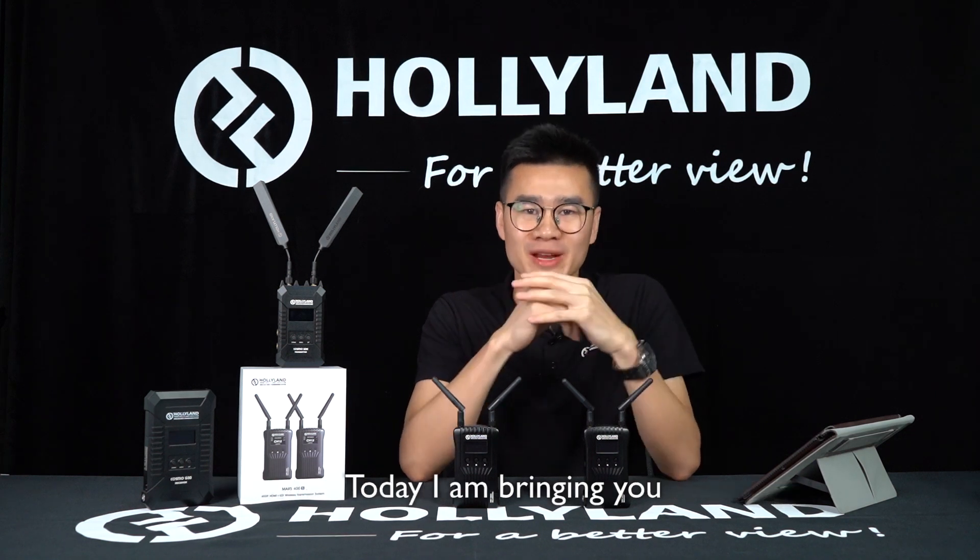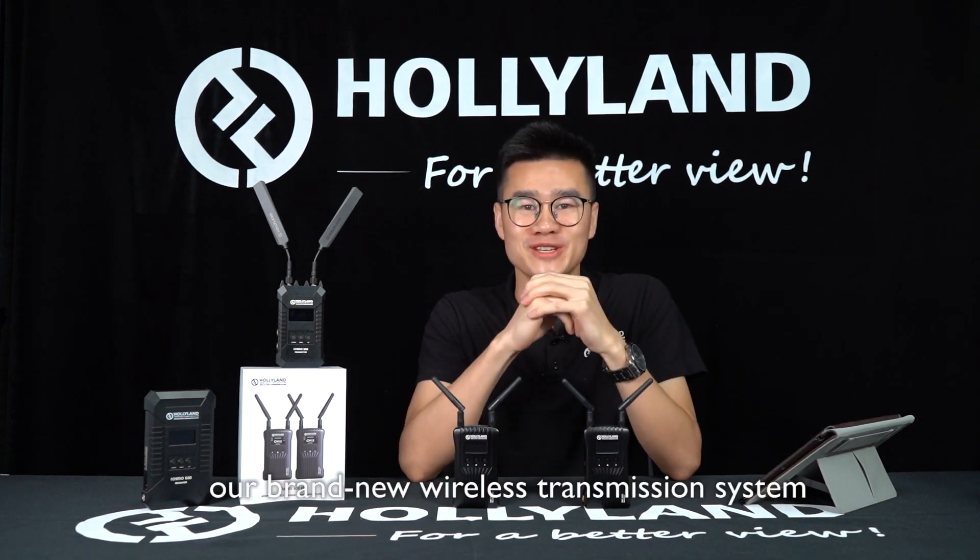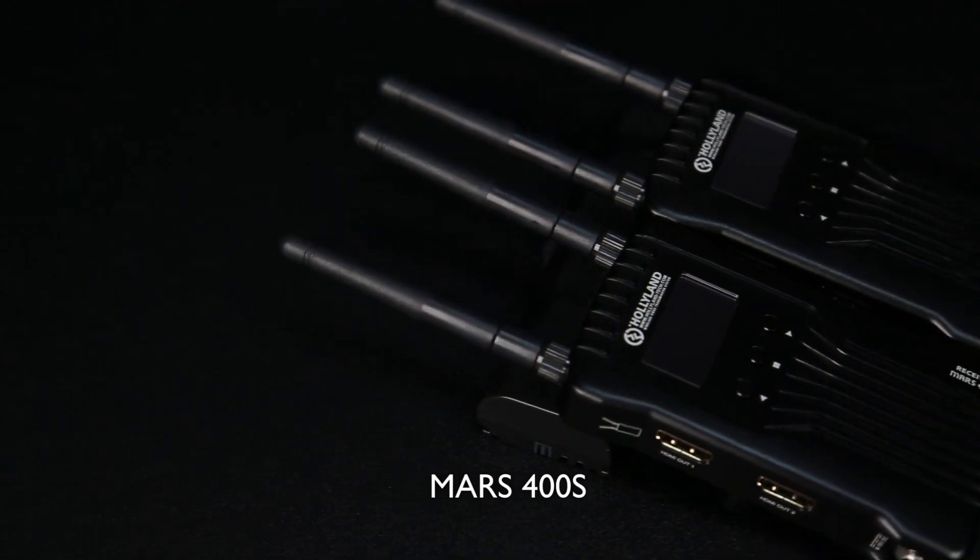Hi everyone, welcome back. This is Lawrence from Holyline Technology. Today I'm bringing you our brand new wireless transmission system, MARS 400A.